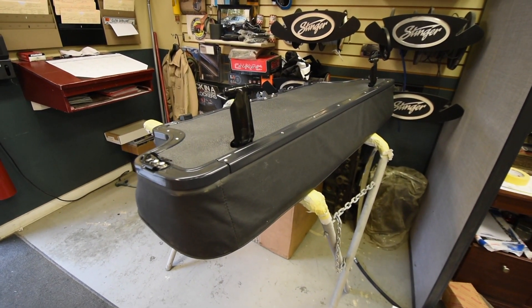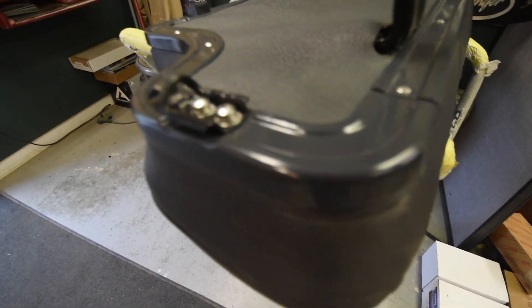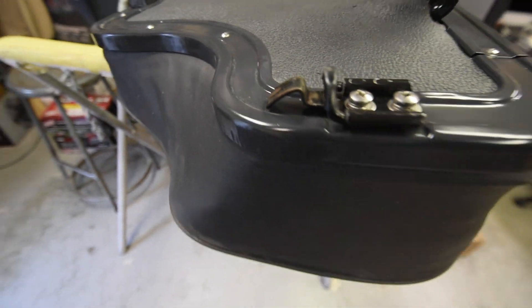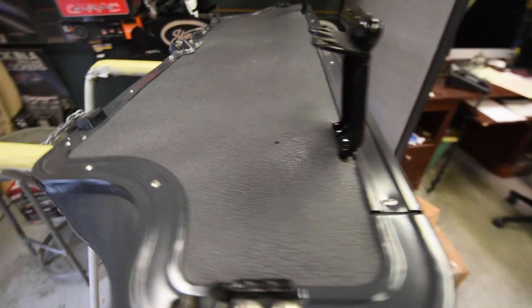We're in the final throws of the assembly of the interior, we're doing the seating here. All the bracketry for that has been painted. You can see stainless steel hardware as well as brand new vinyl and upholstery here. It looks really great. Each seat will be done and then it will be reinstalled here shortly.